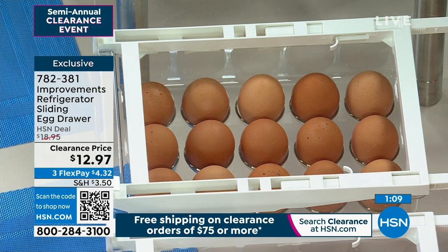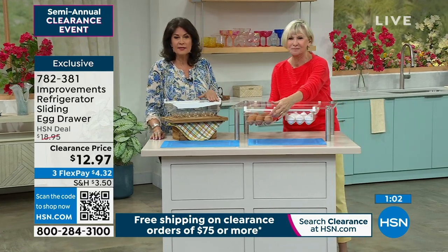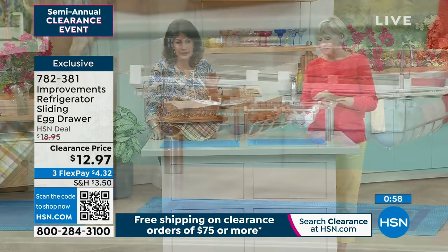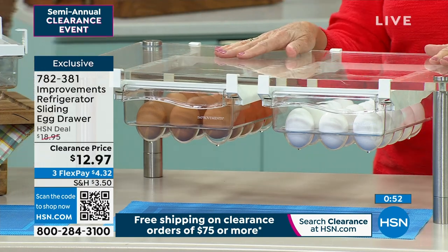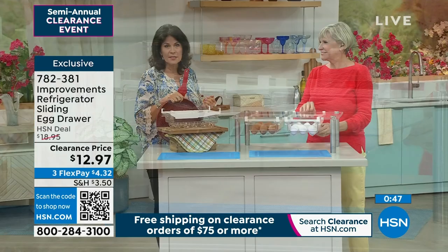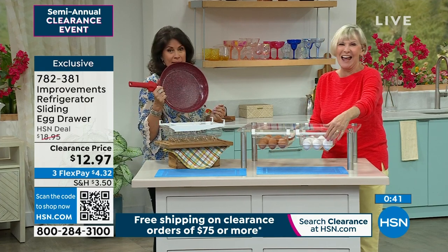It's an absolutely amazing item. I can't say enough about it. I love it. When you get this home, you are going to appreciate it. At this kind of value — $12.97 — as soon as you spend $75 on clearance, free shipping and handling on everything. Great design. This really makes a lot of sense. Take advantage of the flex payments and get that home. And of course, once you get your eggs, you've got to make an omelet.